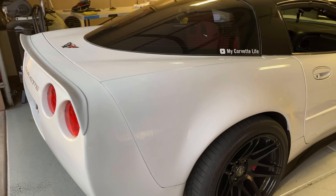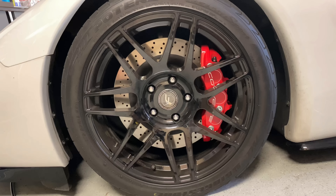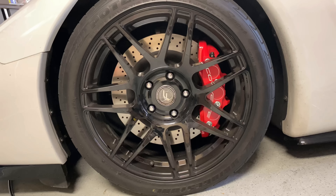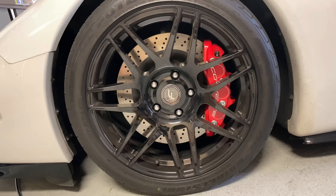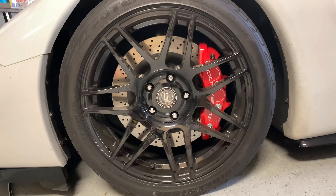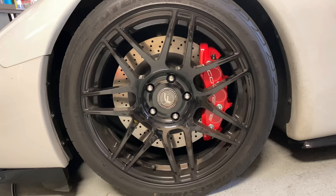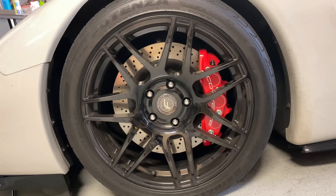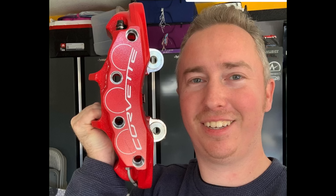As you're looking at those Forged Star wheels, you may have noticed that my brakes have also been upgraded. These are C6 Z06 brakes. I made a three-part series on installing these, and it's probably one of my favorite things I've done to the car, especially with the new wheels. These humongous brakes really pop on the car — you really don't get an idea of how big they are until you see them in person. They're just absolutely massive.